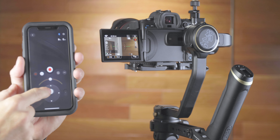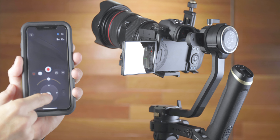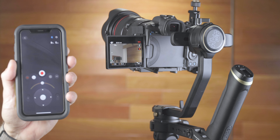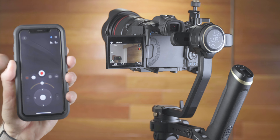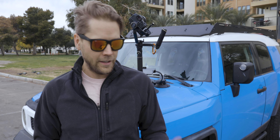The cool thing about doing it this way is when I have the app open on the phone, I can actually control the gimbal — left, right, up, down, pan, tilt, that kind of stuff. I can also hit record and stop recording from the app. I can't see through the camera on the app quite yet — I think that's an accessory they're going to add in the future. But you can at least stop and start recording from the app inside the car.